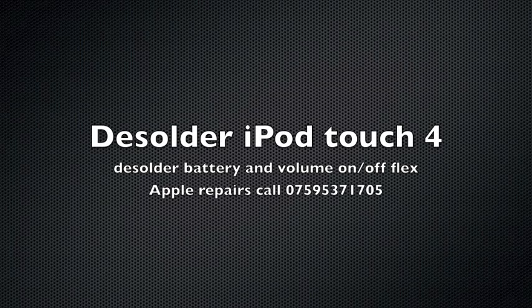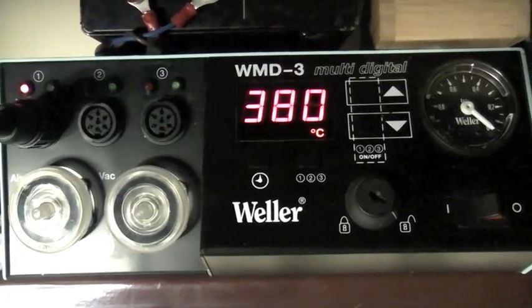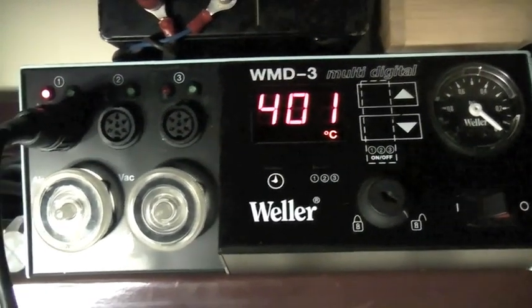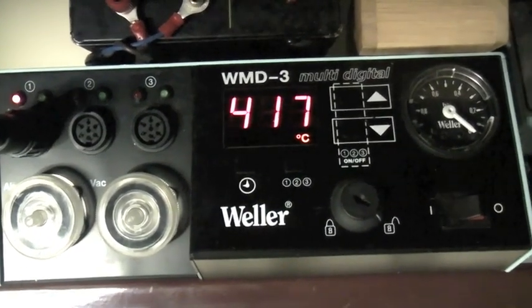This is my solder station. We're going to be soldering at 380. This will go up to 417, reference itself, then drop down to 380.